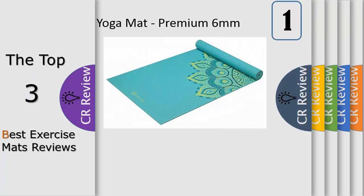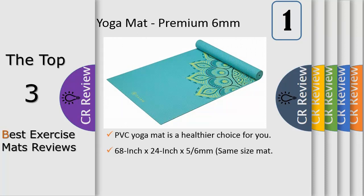Number 1: Manufactured free of the top 6 most harmful phthalates, this mat is a healthier choice for both you and the planet. Please note a packaging change from 5mm or 6mm, but rest assured it is the same size and style mat, just a new and improved packaging.